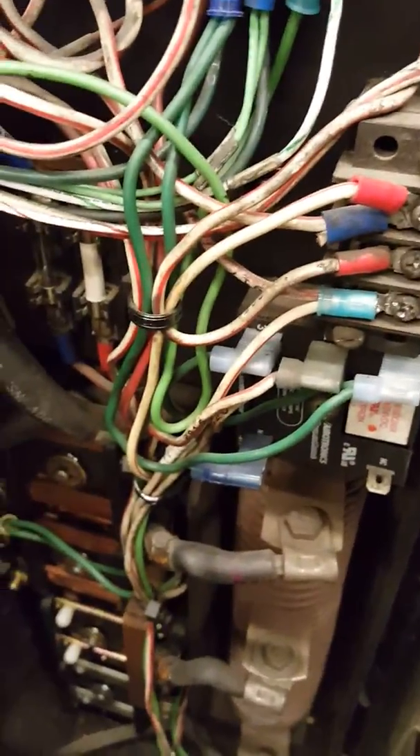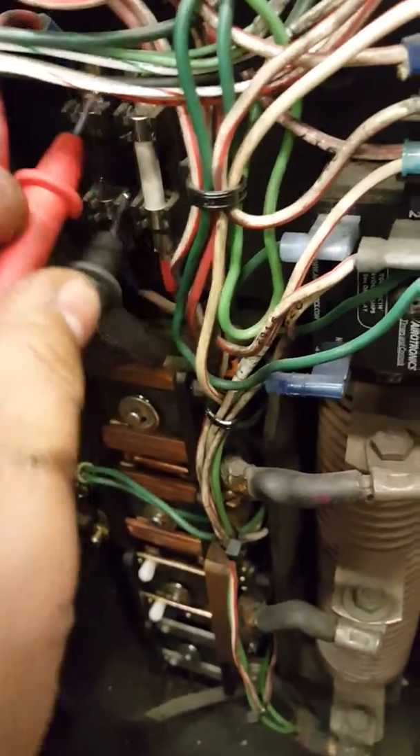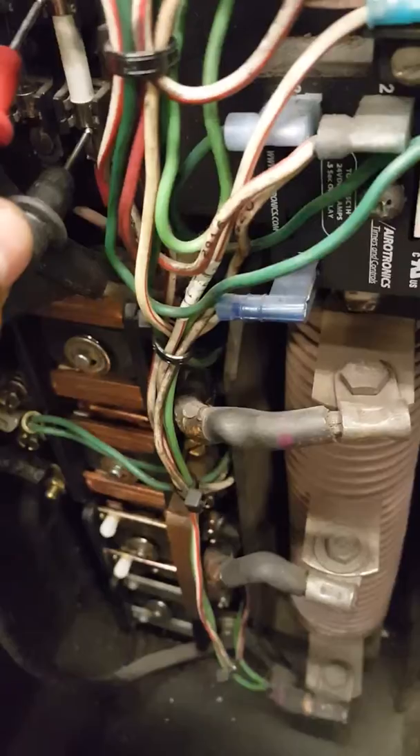Now let's go ahead and check — make sure they're good. There we go, it's beeping. And then the one we just placed — beeping as well. Let's also check this one, just to make sure. Okay, everything checks out.